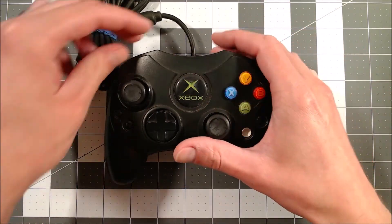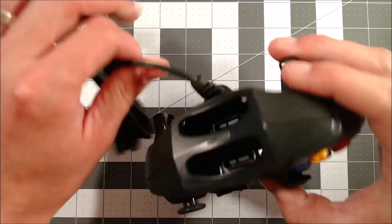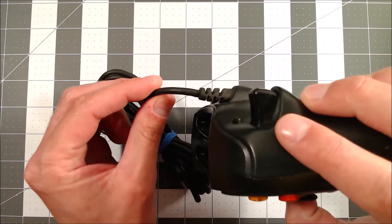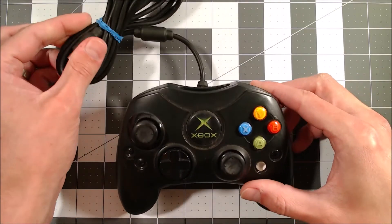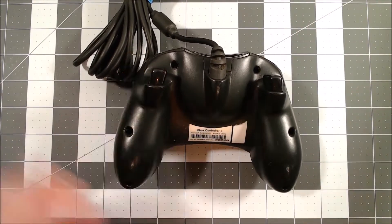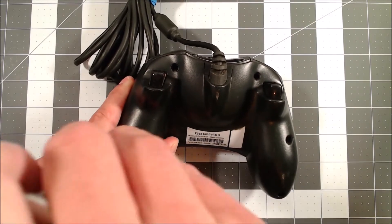From what I've seen, in just about every instance this ties back to a broken wire in the cord. It already looks a little kind of pinched and weird, so let's take it apart and get a look.